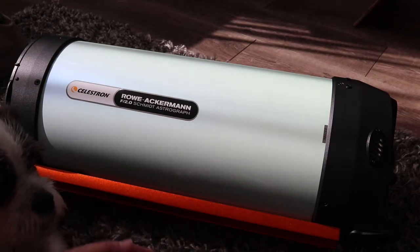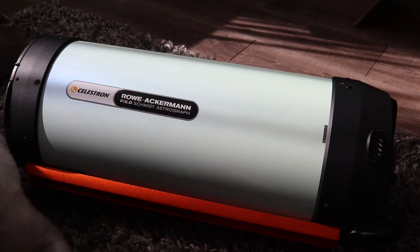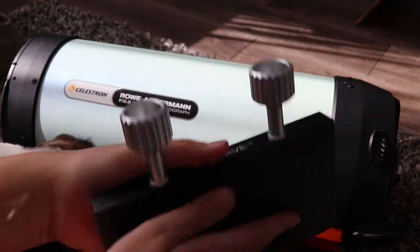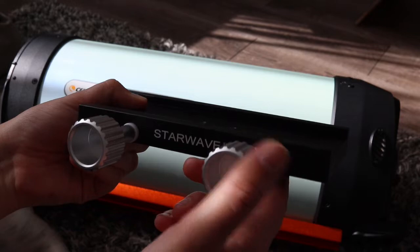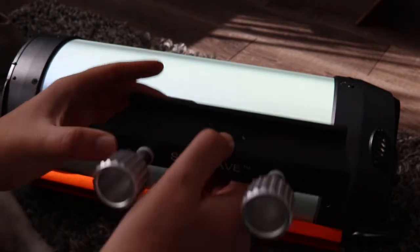That's because the bar on the bottom of the Rasa is a Losmandy bar, and the standard fitting on the HEQ5 is for a Vixen fitting. So Altair, the stars that they are, sent me a Starwave Losmandy adapter. You just bolt the Vixen bar on the bottom, and then that goes into your Vixen clamp on the HEQ5 and enables you to mount a Losmandy bar.